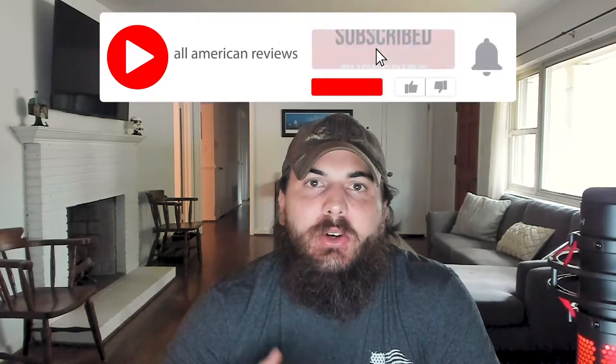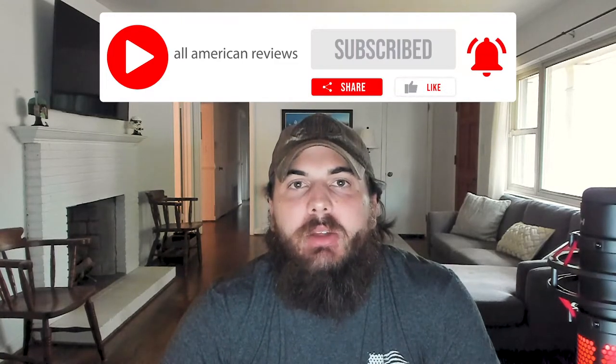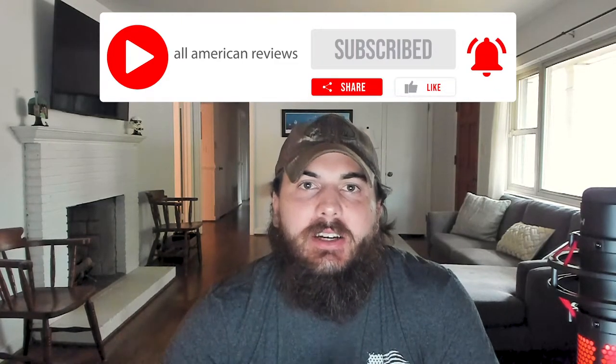And if you're passionate about buying American-made products, please like this video, subscribe to our channel, and make sure to head over to allamericanreviews.com. We've got a ton of research and buying guides on how to find products that are made in the USA.